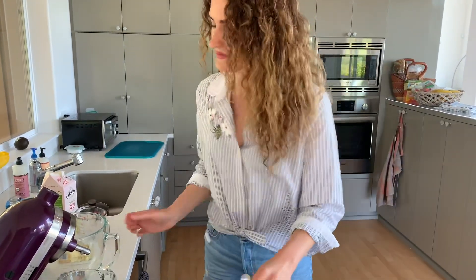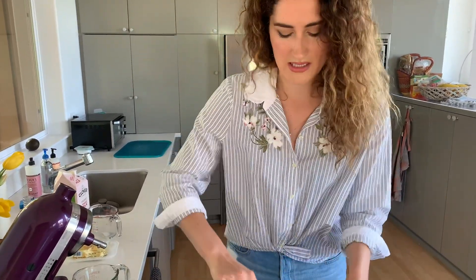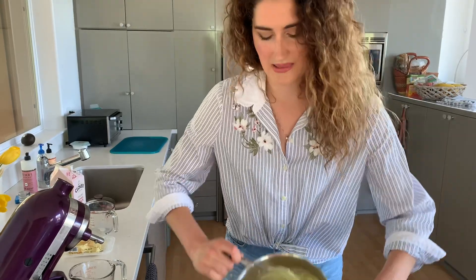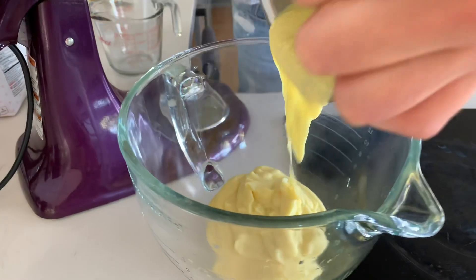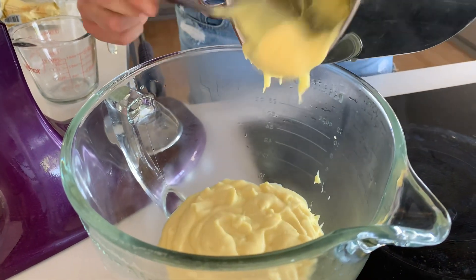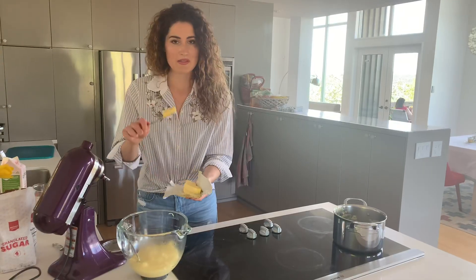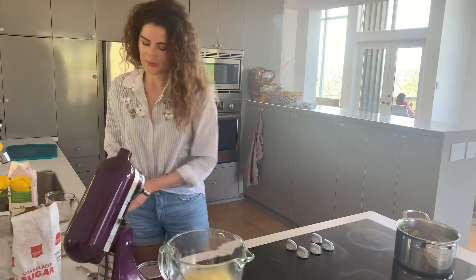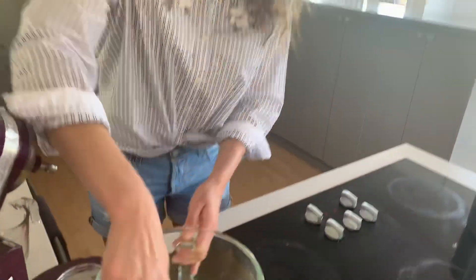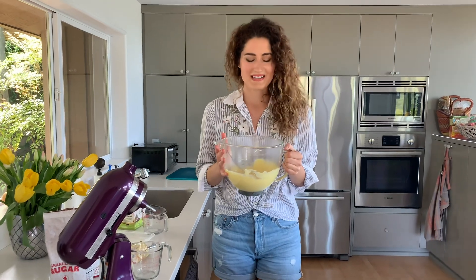The last step is to transfer it into a clean bowl — I cleaned the bowl we used to mix the custard in — and I'm going to transfer it there so it cools. Last step is to add one tablespoon of butter, stir it in, and it will melt. This smells amazing — it's vanilla, milk, it's delightful.